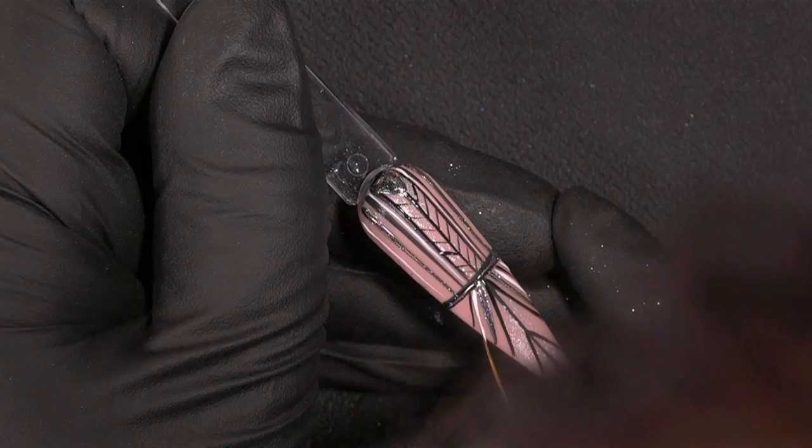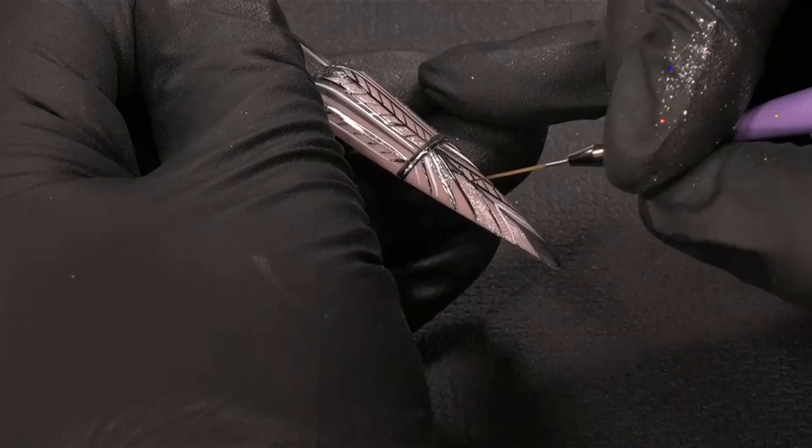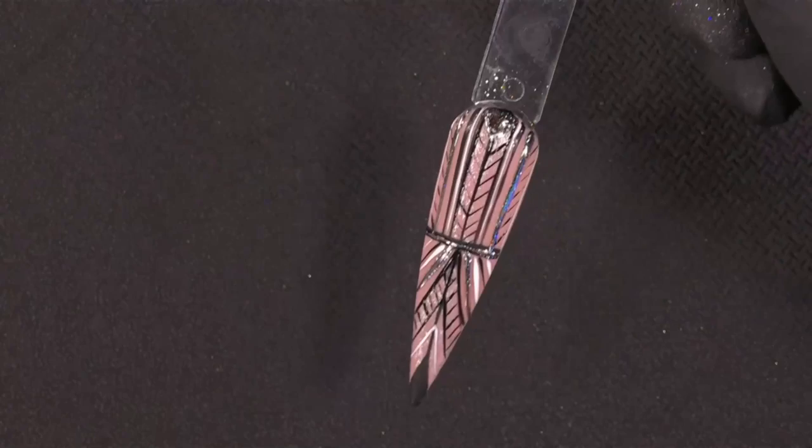Does it have a sticky layer when you mix Liner Gel White and Sheriza Sweeties? Because Sheriza Sweeties doesn't have a sticky layer after curing. It has a tiny bit of a sticky layer. When you clean it, it is shiny. And if you do it only with your Liner Gel, which has a tiny sticky layer, it will go matte.